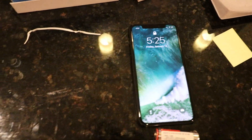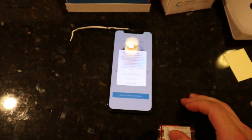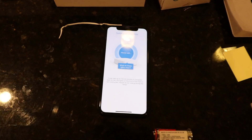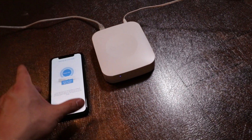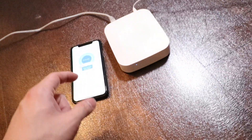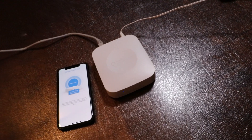Let's head back to our phone. We're going to grant location permission while using the app. Now it looks like our hub is doing some stuff — we are waiting for it to turn solid green; right now it's blue. This registration code is connecting to the hub via the cloud.